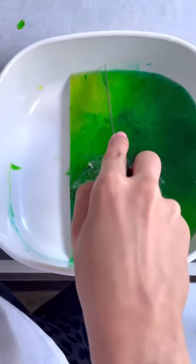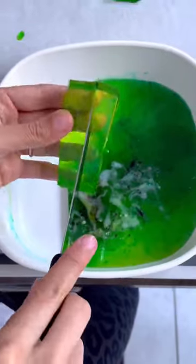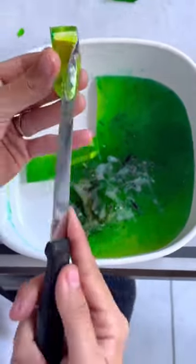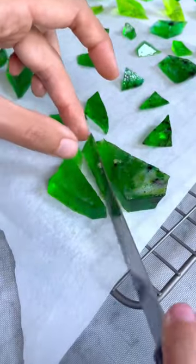These are Japanese gummy candy that I've cut to look like crystal shards. The consistency is more dense than jello, so I can pick them up without them falling apart in my hands. The difference is these are actually vegan — they don't contain any gelatin.